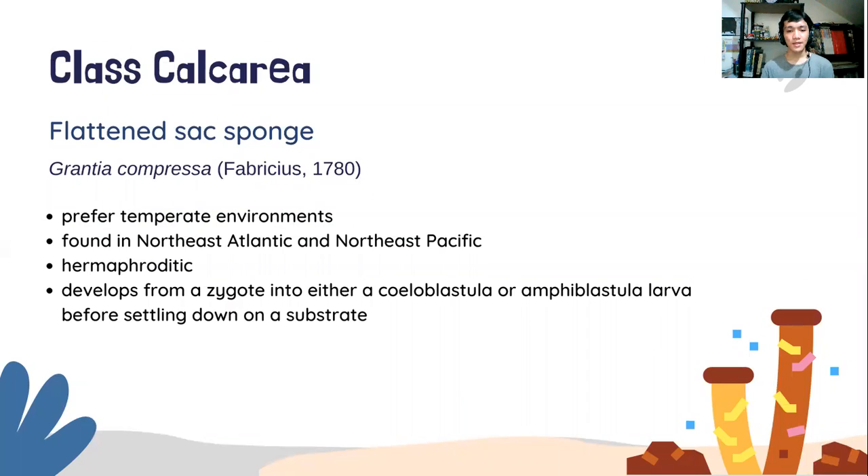They are found in temperate environments, and most are found in the northeast Atlantic and northeast Pacific. They are benthic filter feeders that are asymmetrical.